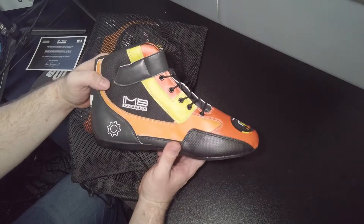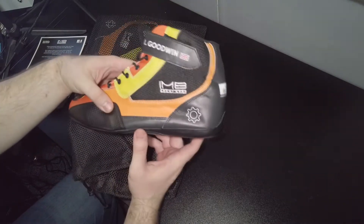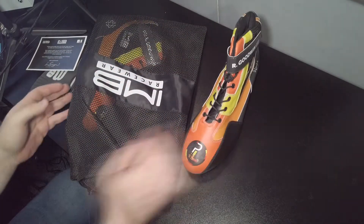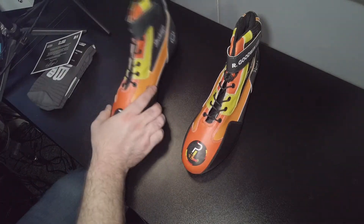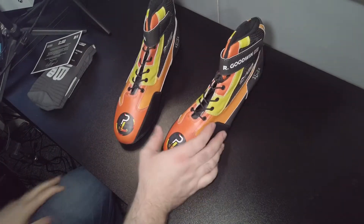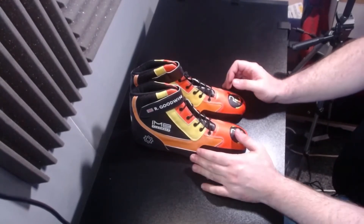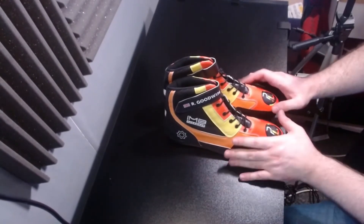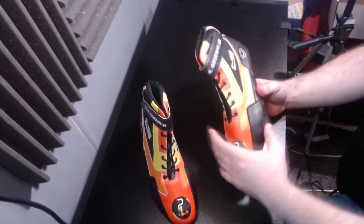Wow, look at that! Let's get them both out and look at the pair. So obviously these are my racing boots, and I'm mightily impressed just looking at them — they look absolutely brilliant. Let's look at this one for now.